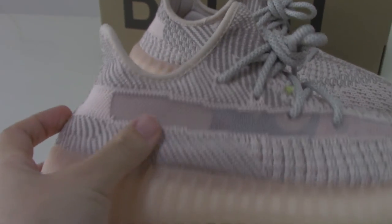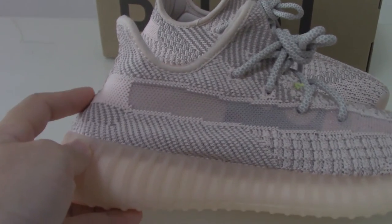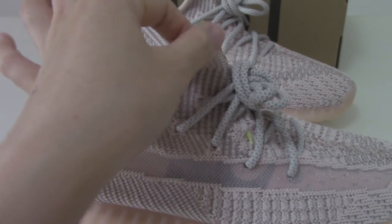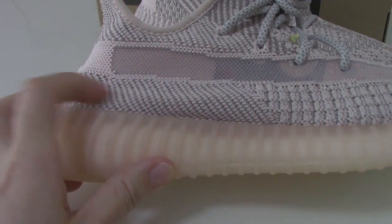And about this side, you can check the shape of the back side — it's good, very beautiful on the back side here. You can see with the pink color to make this colorway. You can check the pattern by yourself.